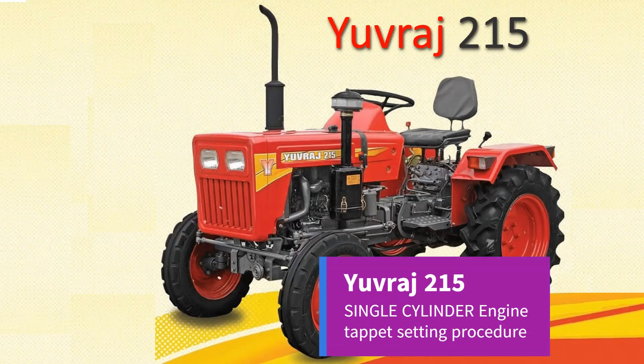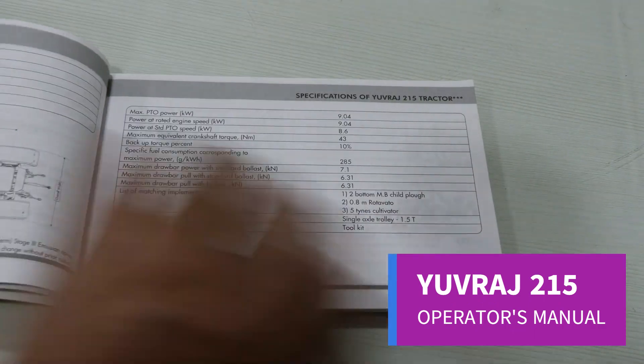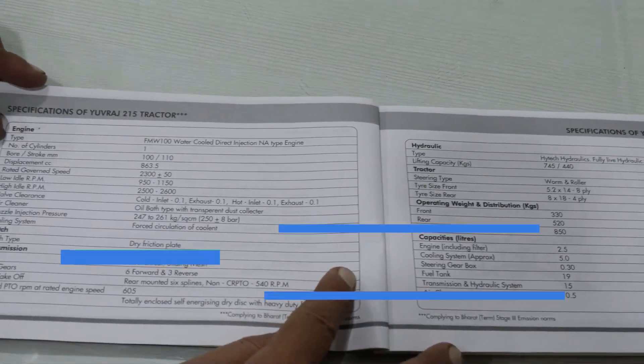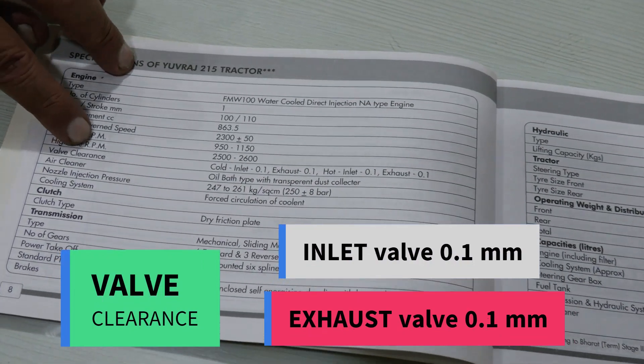Uvraj 215 Single Cylinder Engine Tappet Setting Procedure. In the Uvraj 215 engine, the valve clearance for both the inlet and exhaust valve is 0.1 mm.